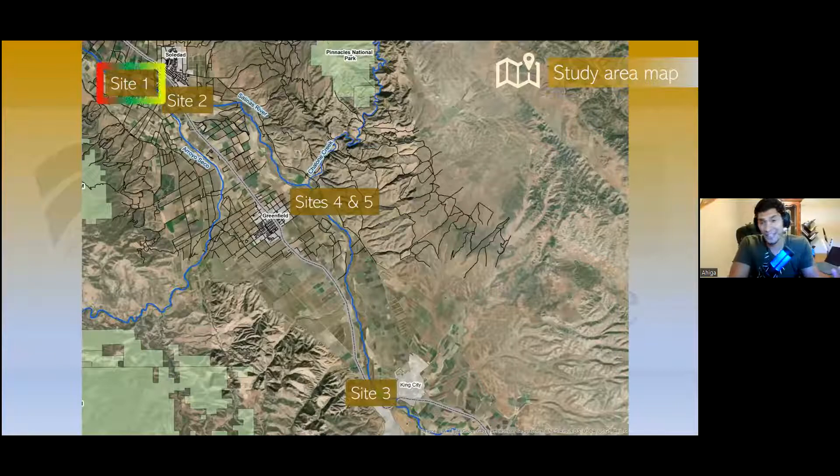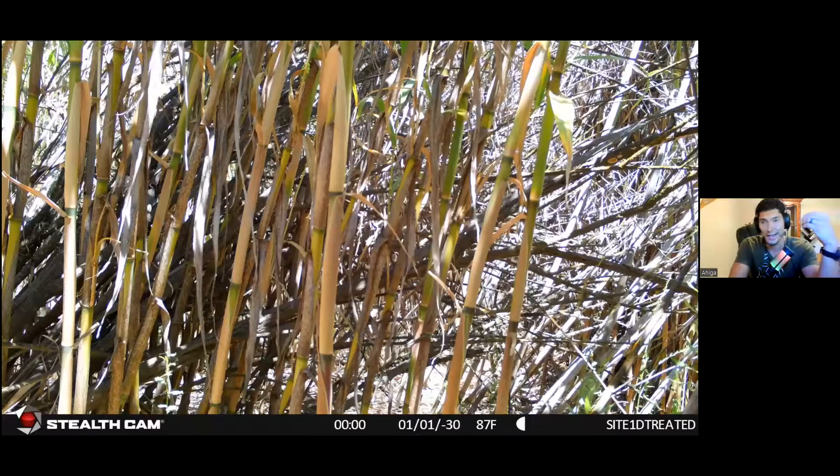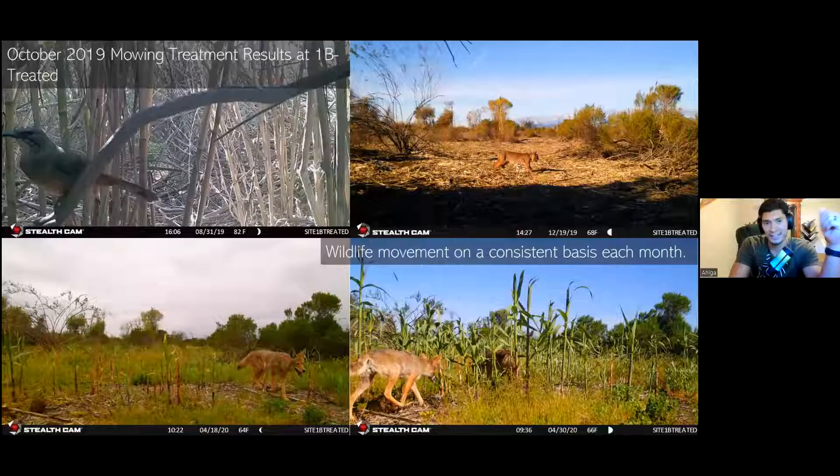Moving to site 1, our furthest north site. During camera setup I actually crawled into the Arundo to set the camera station up in the thickest parts, knowing it would get mowed and sprayed post-treatment. This picture — prior to treatment during camera setup — shows the perspective from the camera's view: you can see how closely the Arundo strands are together. Before treatment we were collecting mainly birds, rabbits, and rodents. To the right, a bobcat going through the mowed area. Within the year, sprouts of Arundo started shooting up about five feet high — rapid growth, trying to revert back.